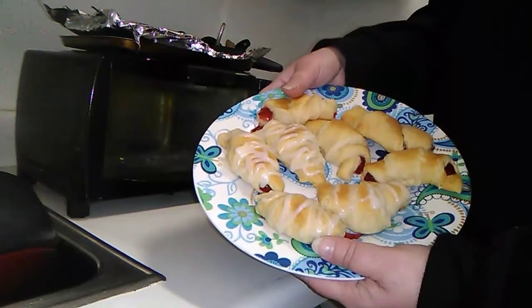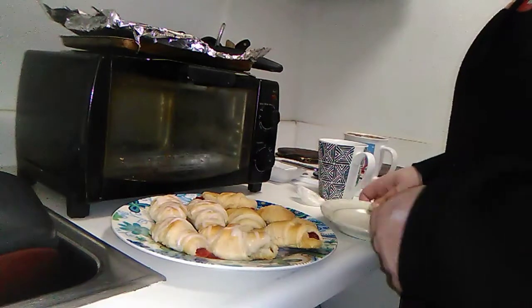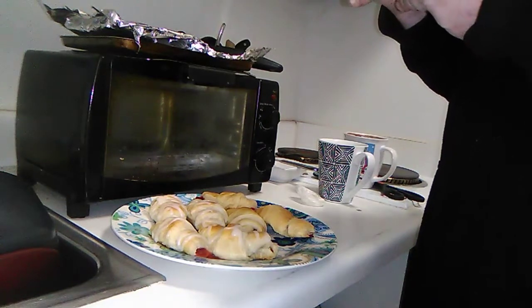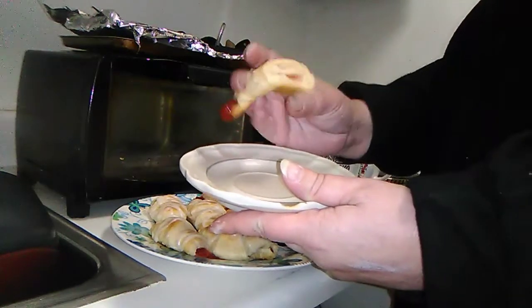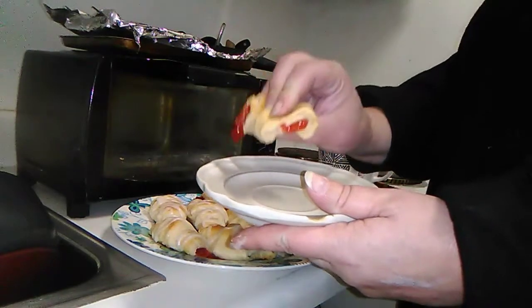There are the icing ones I just did — let me try one. Mmm, oh my gosh! It's like cherry pie filling. Oh my gosh, these are so good.